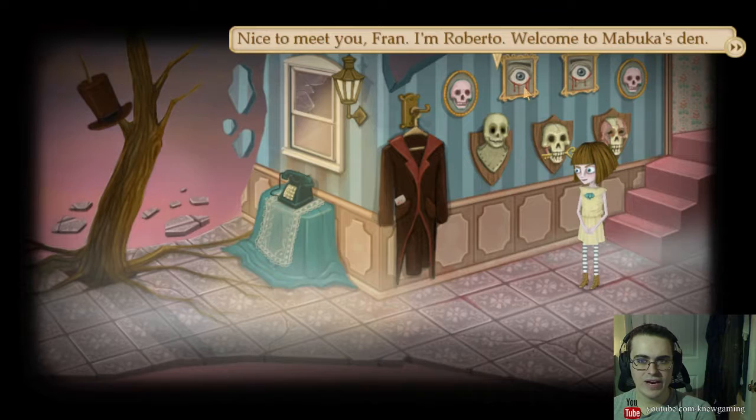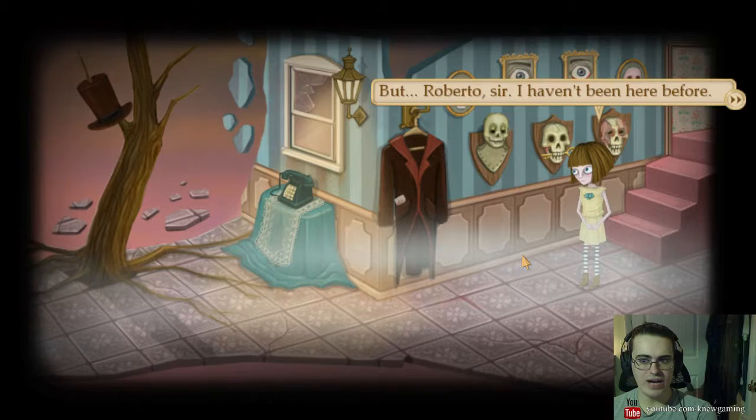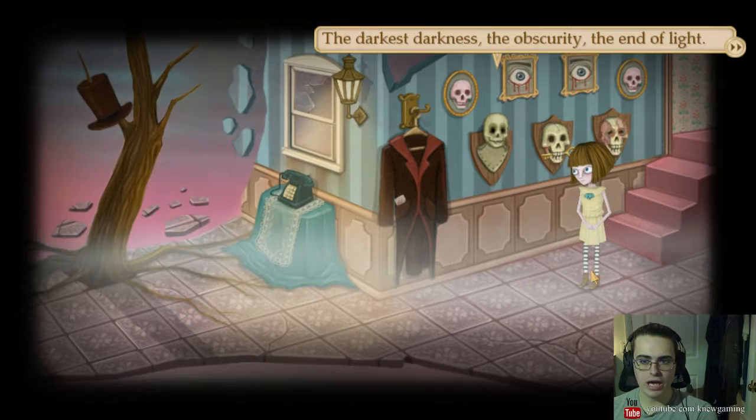Mabuka? Who is Mabuka? Okay, you don't know who Mabuka is? Leave now. Just leave. Roberto, sir, I haven't been here before. Don't judge me for not knowing. Tell me who Mabuka is instead, so I know. Okay, okay. Mabuka is the mother of darkness. The darkest darkness. The obscurity. The end of light. Mabuka is the mother of all creatures from the fifth realm.